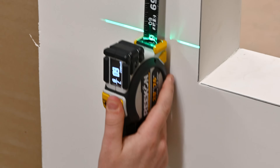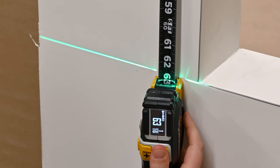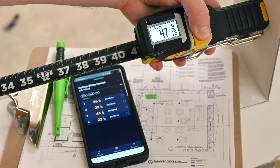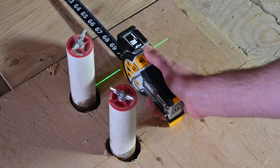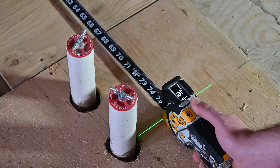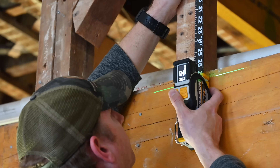The T1 is a revolution in measuring, making fast, accurate, and forget-free measurements. A live view OLED display shows measurements of the tape measure blade digitally in both English and metric units.